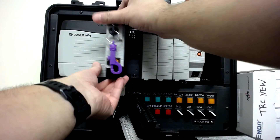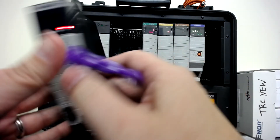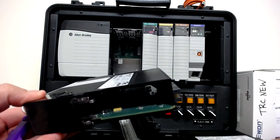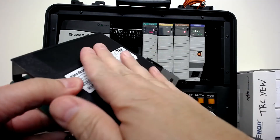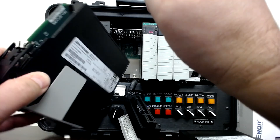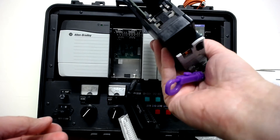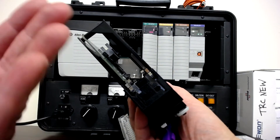If I pull the CPU out, you'll see it's basically just a circuit board inside a plastic housing. The plastic housing acts as protection — keeping people from touching the circuit board and zapping the chips. It's a pretty open housing, and that's mainly because of airflow.